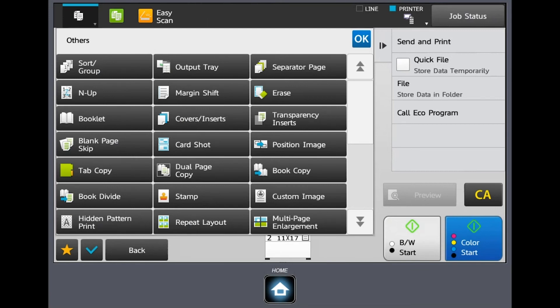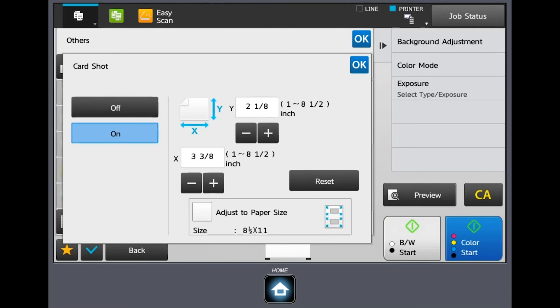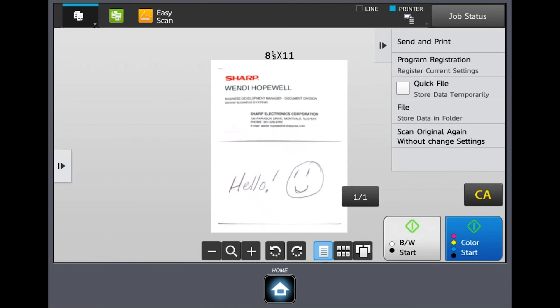Under others there is also card shot, which is nice for insurance cards and business cards. When I turn this on, it opens up a square area on the copier glass — just enough space for a business card to be scanned or copied. I can adjust the paper size and it will blow the image up. I'll hit okay and the preview button. It then says 'place next original and press start' so I can flip the card over and scan the back. I can keep doing this or hit read in, and you can see it scanned the front of my business card and then I wrote a message on the back.